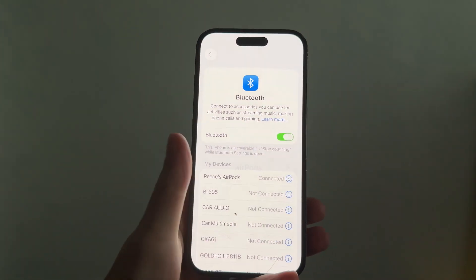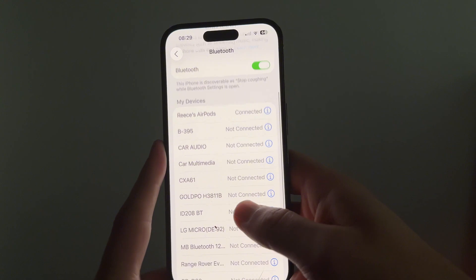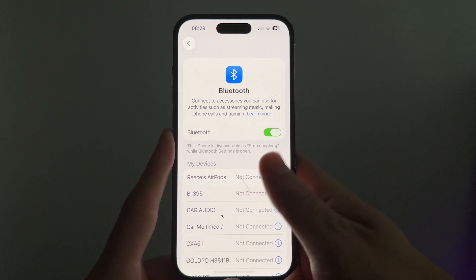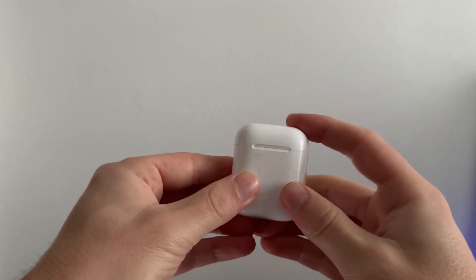If it's still not working, it could be that your AirPods are already connected to another device, or they're trying to connect to another Bluetooth device in the area. I'd recommend disabling Bluetooth from any of your other devices — this could be a computer or another phone. Once you've done this, go through the steps again to try and connect your AirPods.